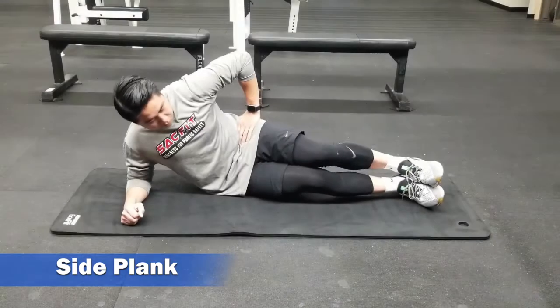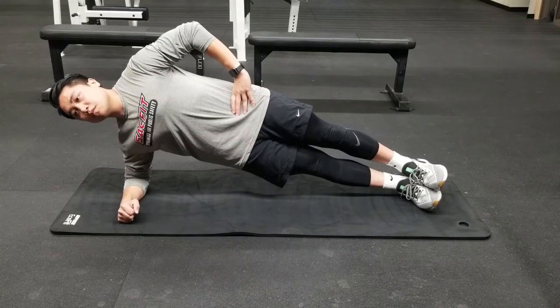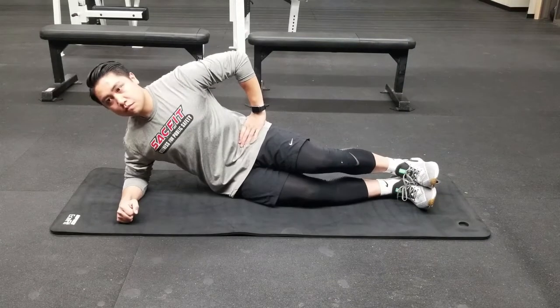This side plank is just a progression from the modified side plank. Begin by placing your elbow directly under your shoulder. This time instead of bending your knees, your legs are going to be out extended. Push your hips off the ground and try to maintain level with the red line here, and hold for the prescribed amount of time.